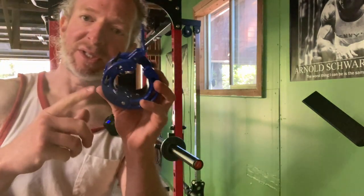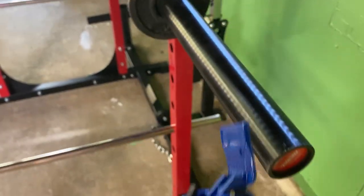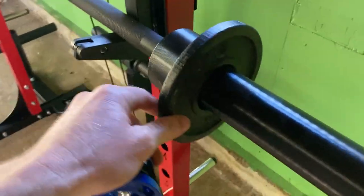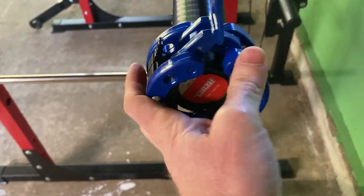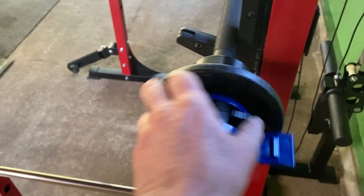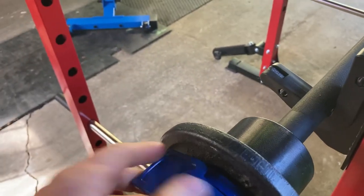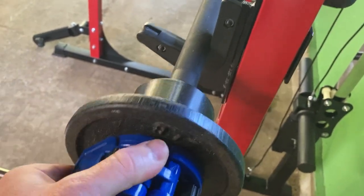Let me zoom in so you can see a better look at how that works. Can I do it one-handed? Here's my barbell and here's my two and a half pound York plate. You take this and you slide it on. There it goes. It's pretty snug, no issues. And you just see if you can do it with one hand. There we go — it's locked into place. It's not going anywhere.